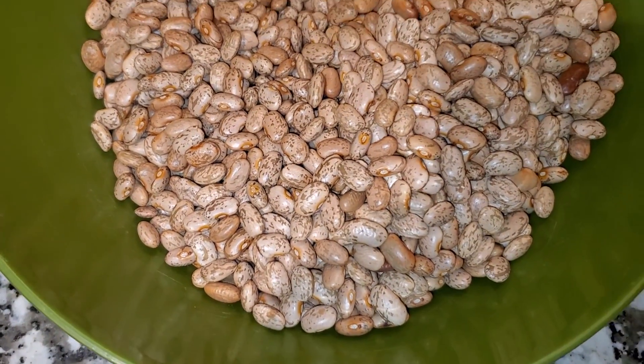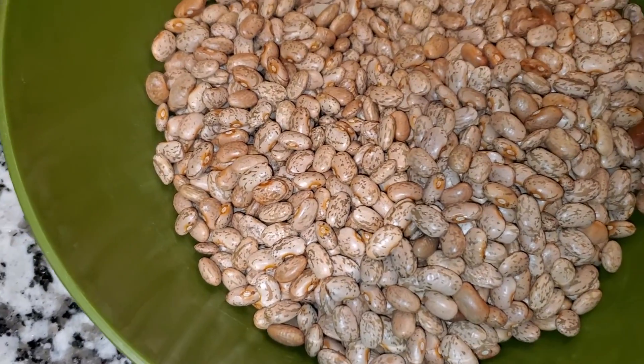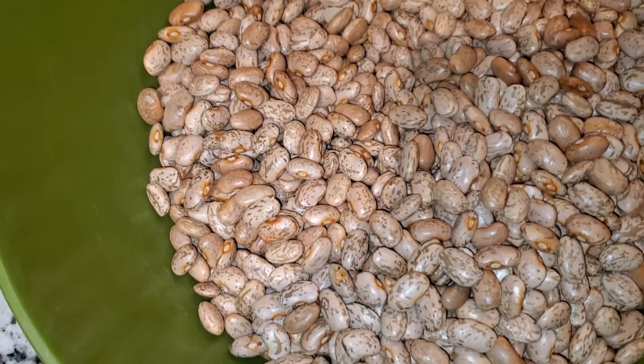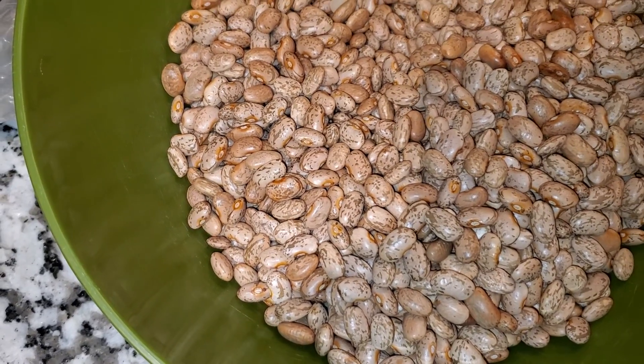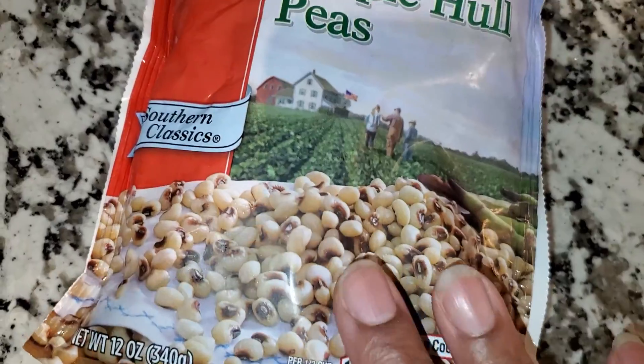Even though the dry bean is still not the bean I prefer, it's a pinto bean, which is good. Pinto beans are a really good bean. I think I prefer that over any other bean besides the beans I put together in a soup.